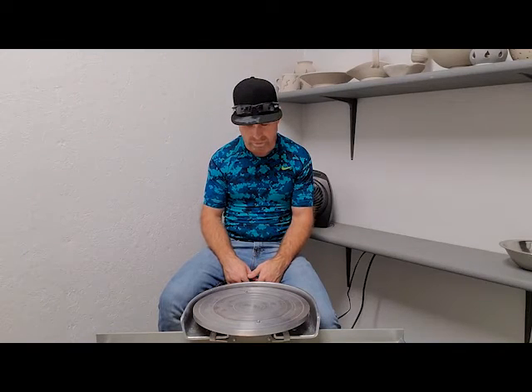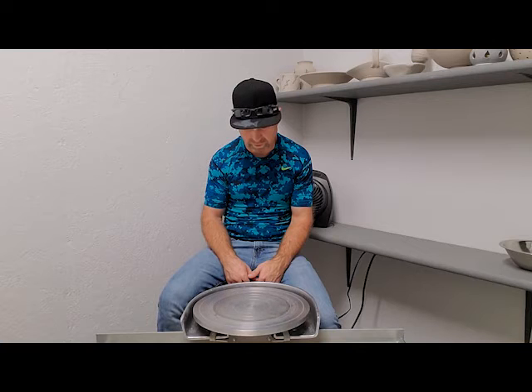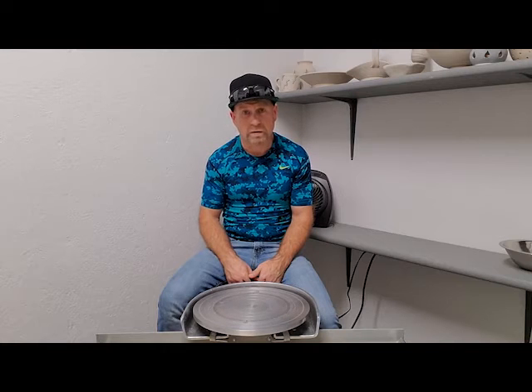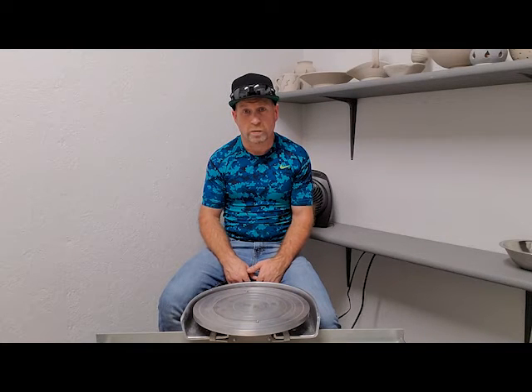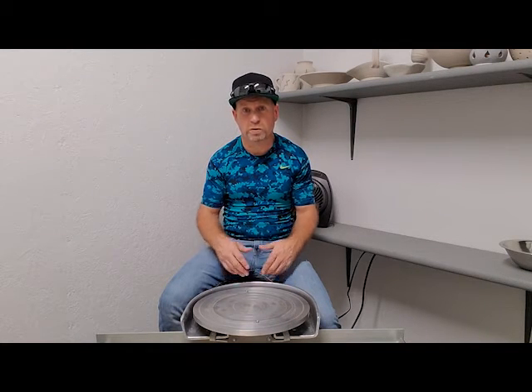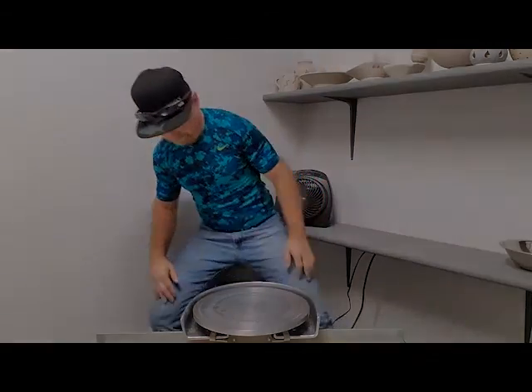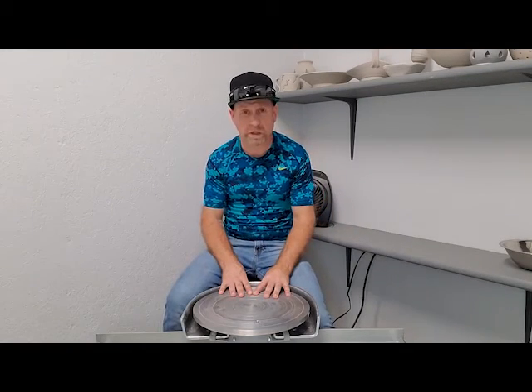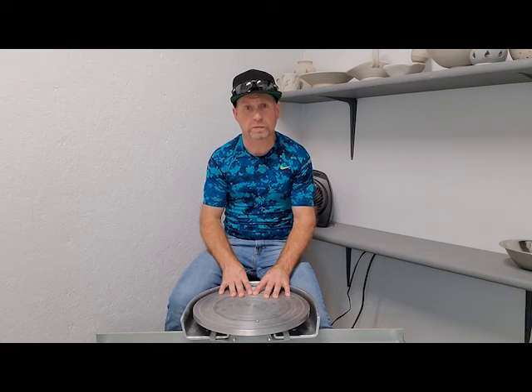Moment of truth. Alright, no more weird noise and it seems to be running smooth. Well, that's it for this episode — hopefully that'll keep this thing running good for another 20 years, and hopefully your wheel will too. Please remember to like, subscribe, and share, and we'll see you in the next episode.